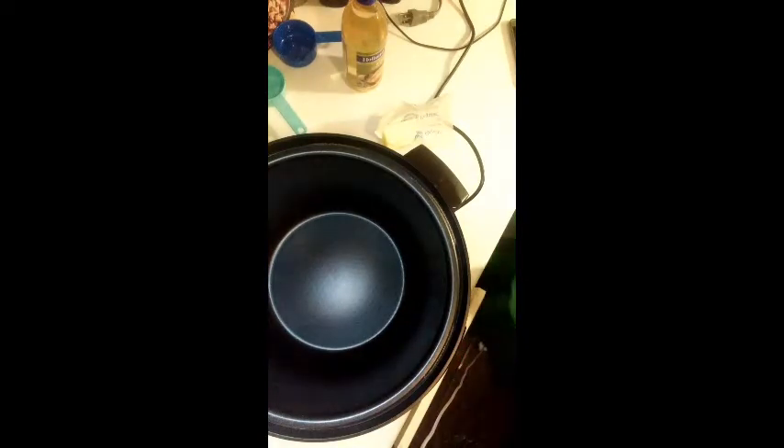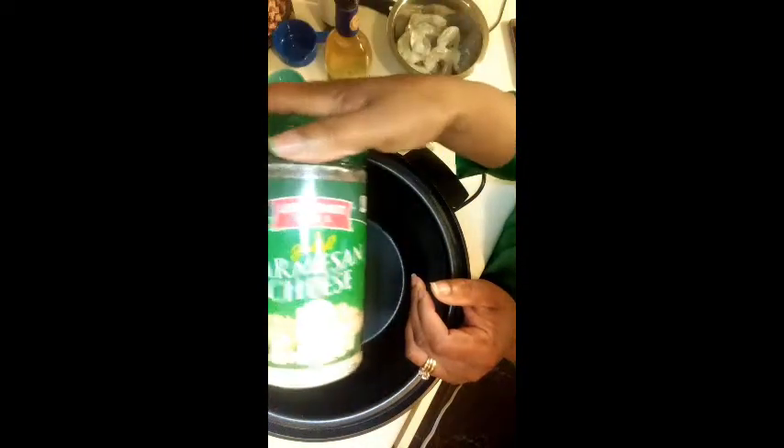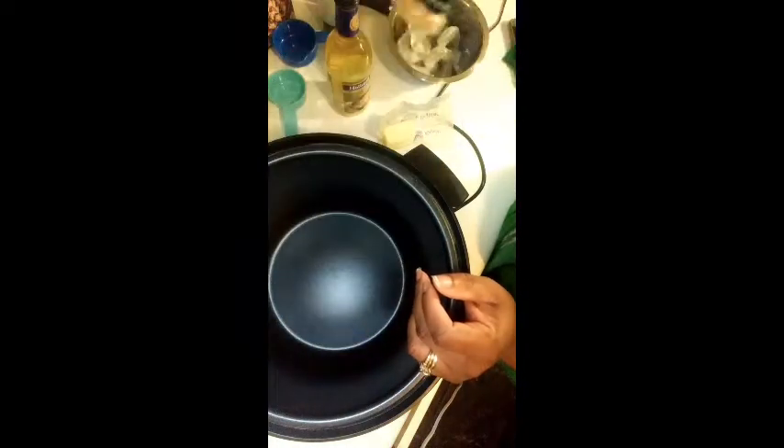I'm gonna be doing some shrimp scampi today. For this, of course, the main thing — we got to have our shrimp. And then some white wine, some parsley, some lemon juice or real lemon whichever you prefer, parmesan cheese, and I have some garlic powder.